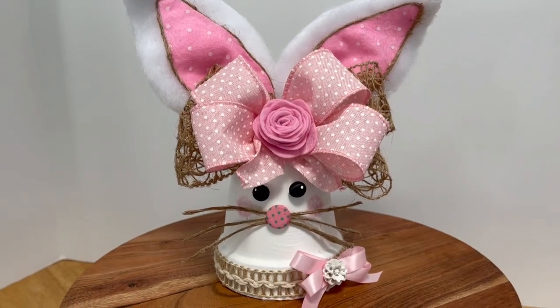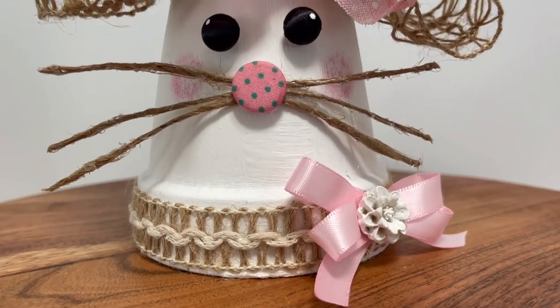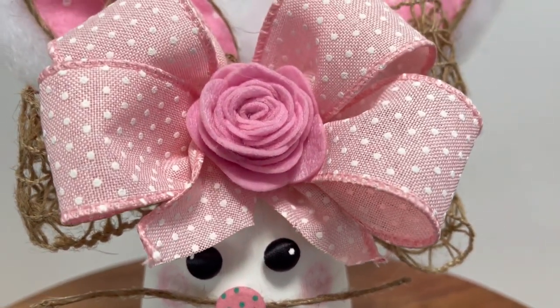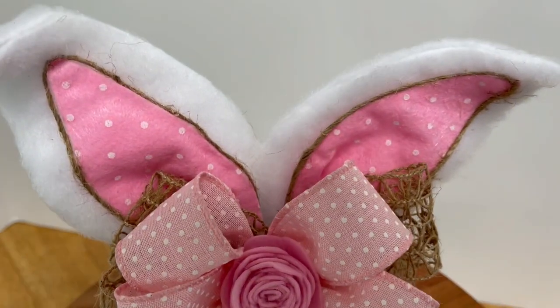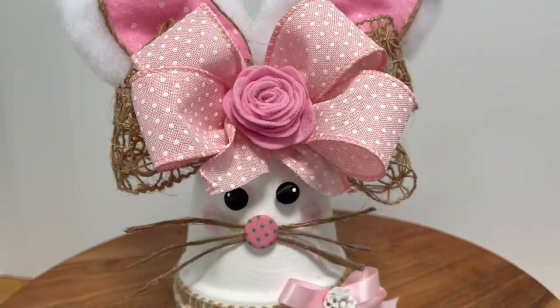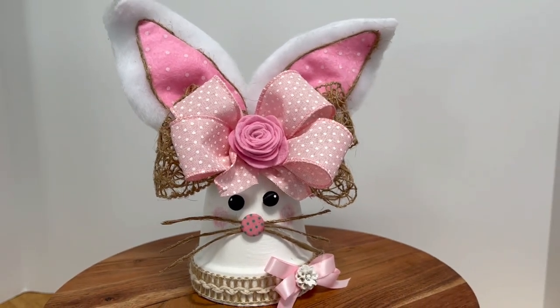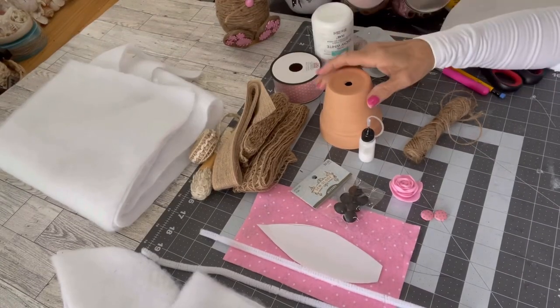Hey everyone, welcome to Craft Central Designs. My name is Dwyne. Check out this so cute Easter decor bunny made from a clay pot. I'm going to show you how I made this. If you like what you see on my channel, please subscribe. Now let's get busy on this totally cute Easter rabbit. Let's see what items we need for this project.